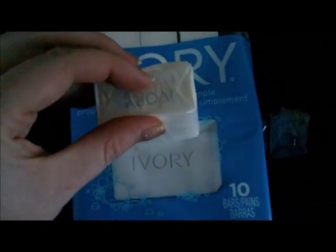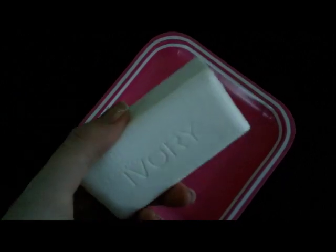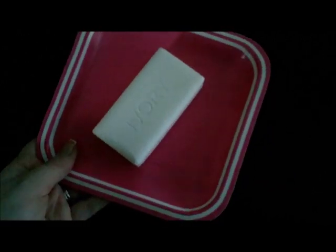The first step is to open it and put it on a plate. Here's my plate, and you'll find out later that my plate is actually too small. What you do is place the soap on the plate and put it in the microwave.